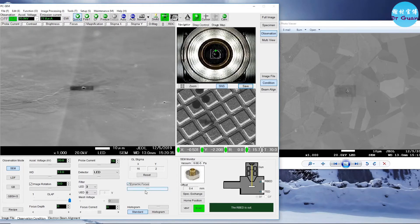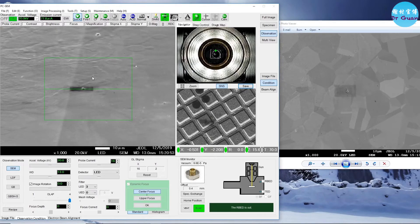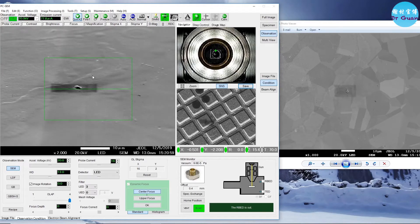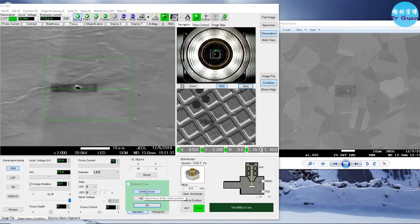Now it's a bit tricky — we need to do the dynamic focus. The upper area and the center area are not exactly focused at the same time. Repeat center focus and upper focus until you are happy with your image. The bottom area in particular is not focused very well, so repeat this process several times until the entire image is focused.